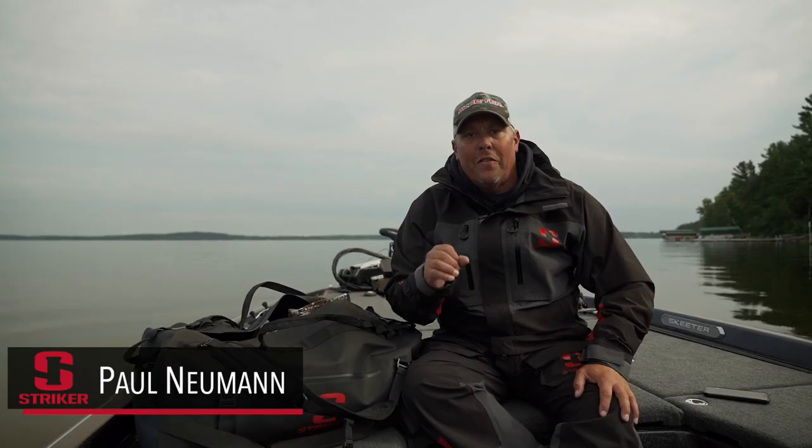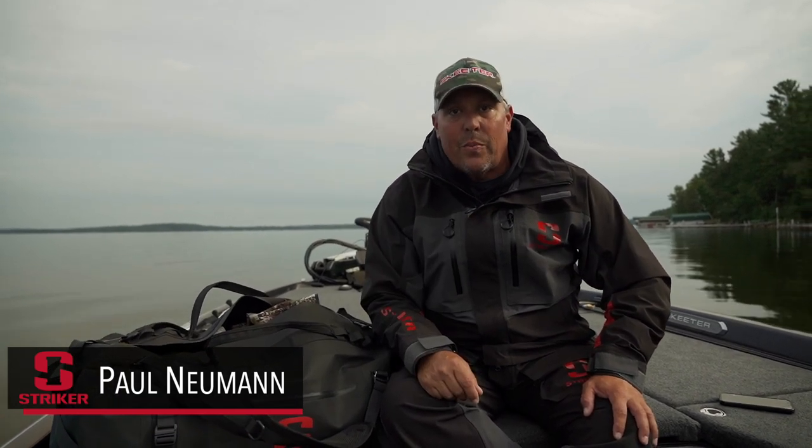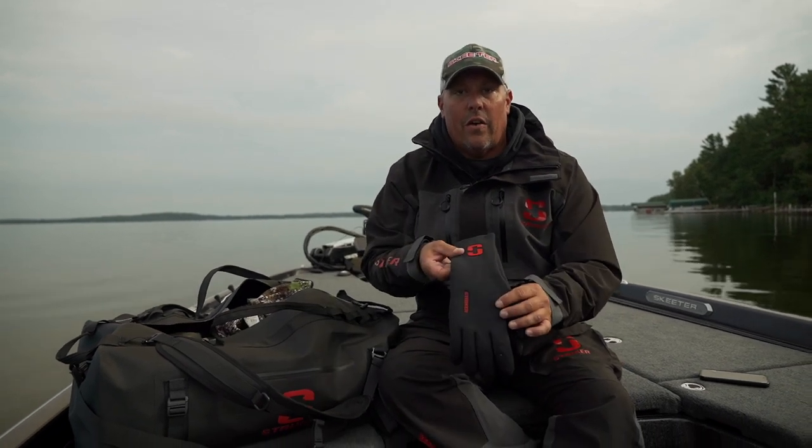I want to show you guys my favorite glove for cold weather fishing, rain, and especially driving the bass boat in extreme cold weather. It is the Stryker Stealth Glove.